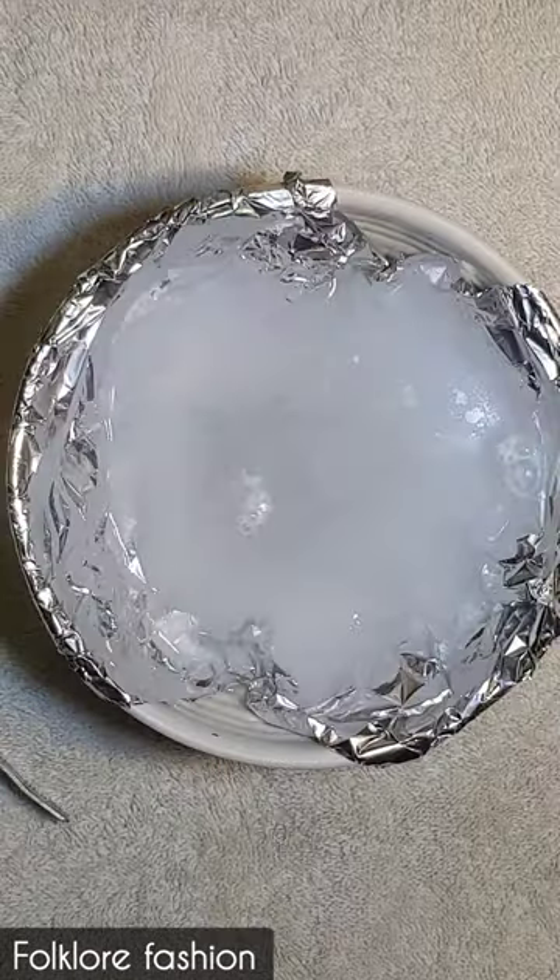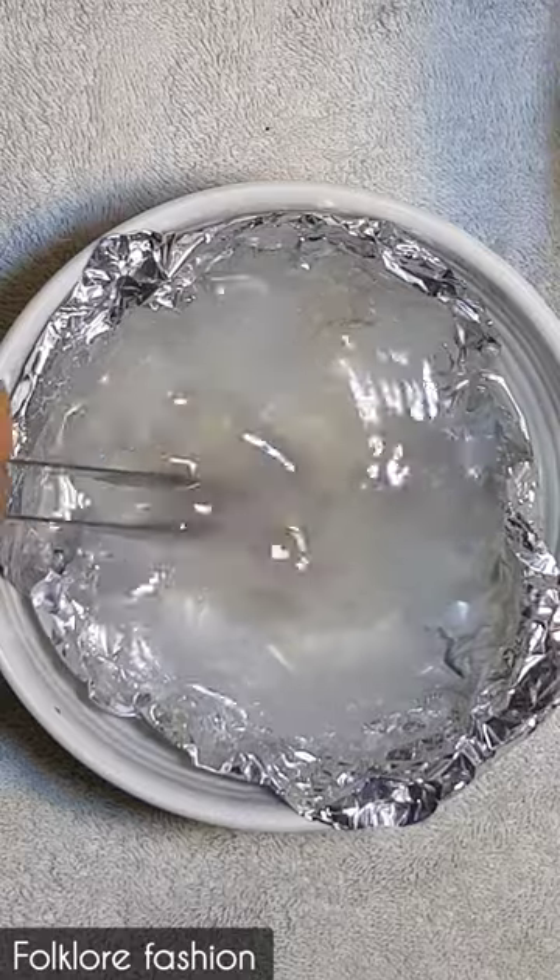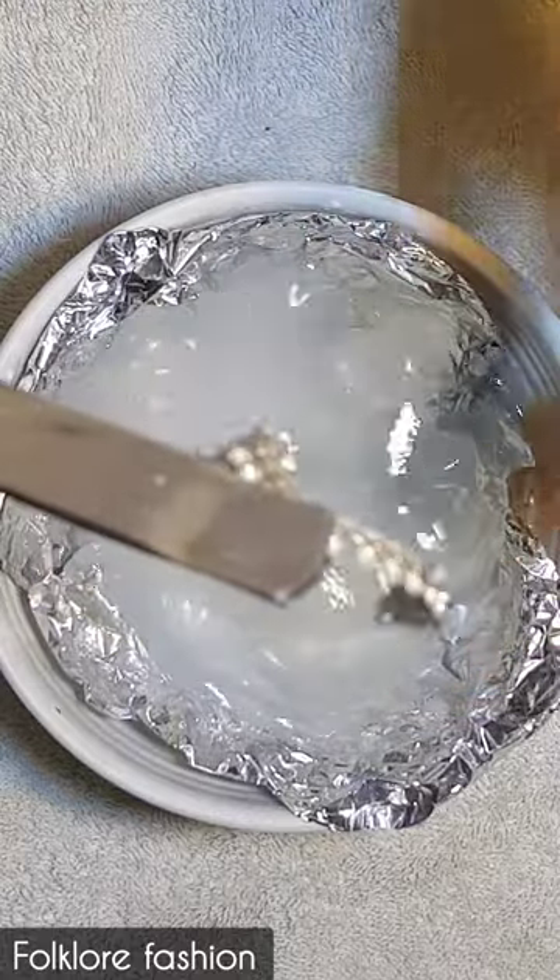We will leave this reaction for 10 to 15 minutes. The reaction will work better and our silver jewelry will be clean. It was warm water.